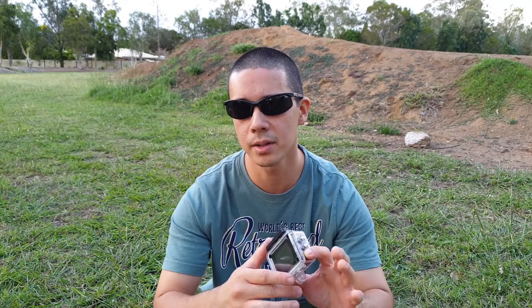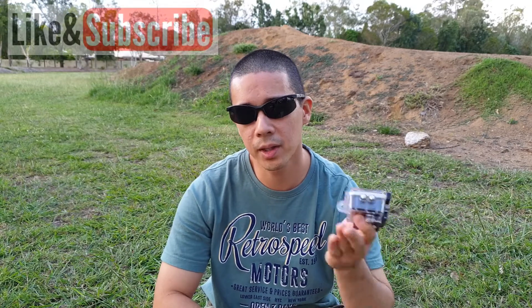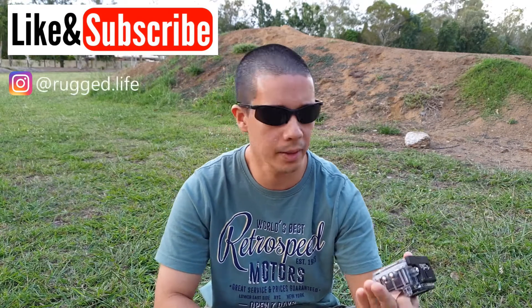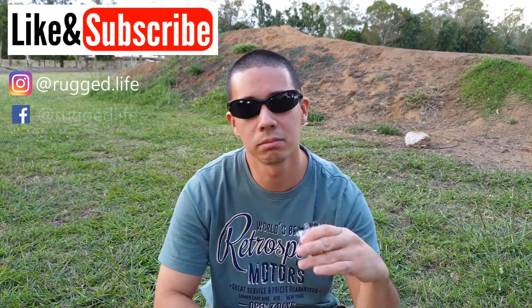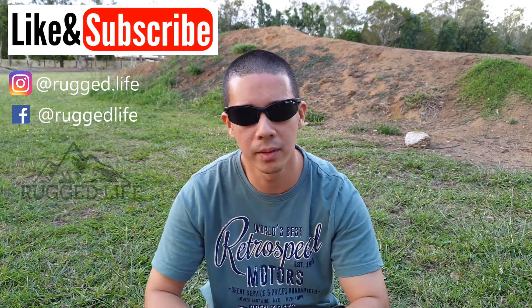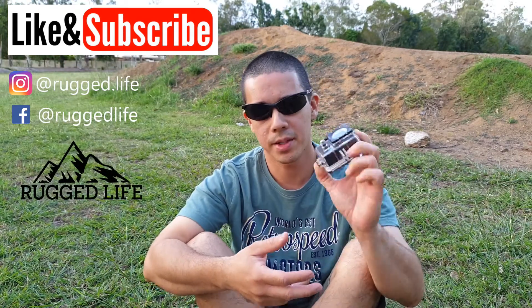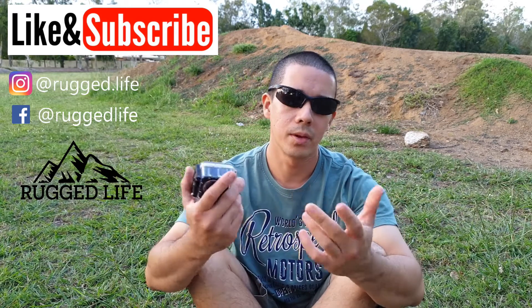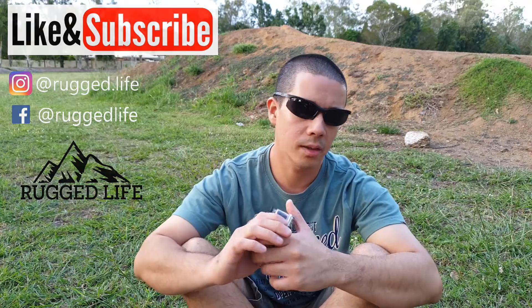The long and short of it: if your budget is under $50, then yes I would recommend getting one of these — it's better than not taking any footage at all. But if you're willing to spend closer to $100, I would go for other cameras and hope they're better than this one. So that's my unbiased review of this action camera — hope it gave you some insight and helps you make a decision. Thanks for watching and I'll see you in the next video.